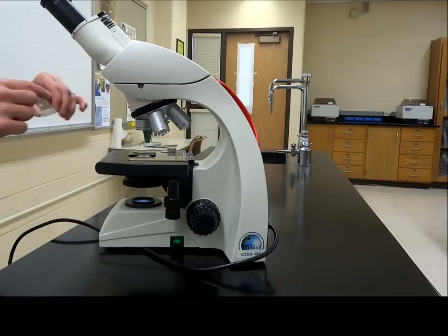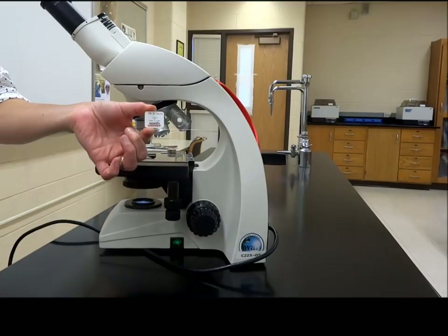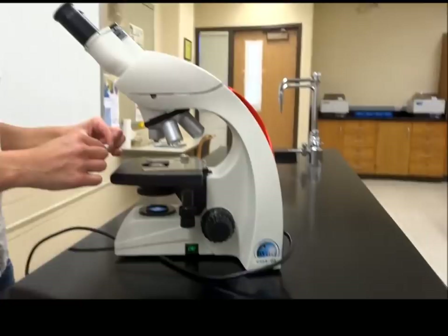In lab we're going to use two different types of slides. One is a prepared slide — this one will have a label on it and will pretty much be glued in place. These are permanent slides; don't throw them away, please. The other thing we will be doing is making our own slides, which we'll show you in a separate video using slides, cover slips, and materials for lab.